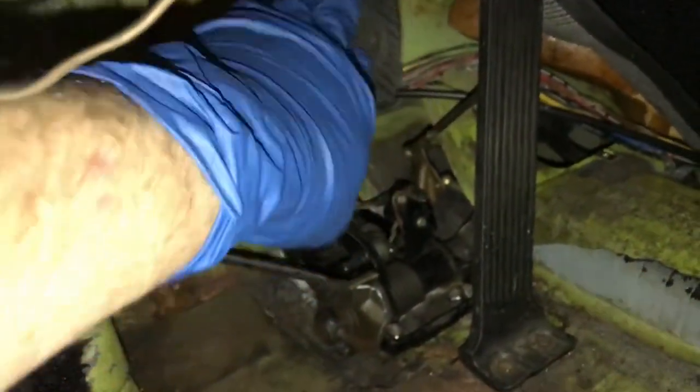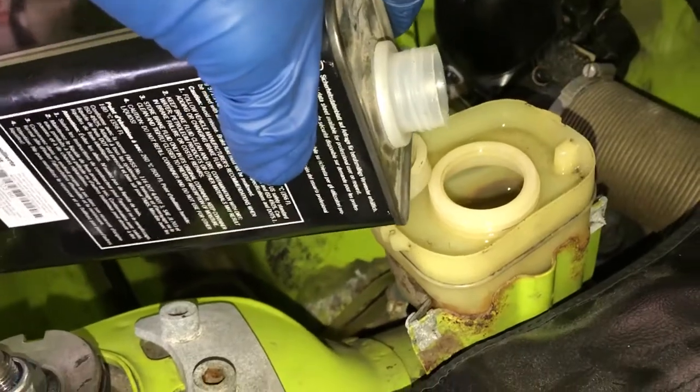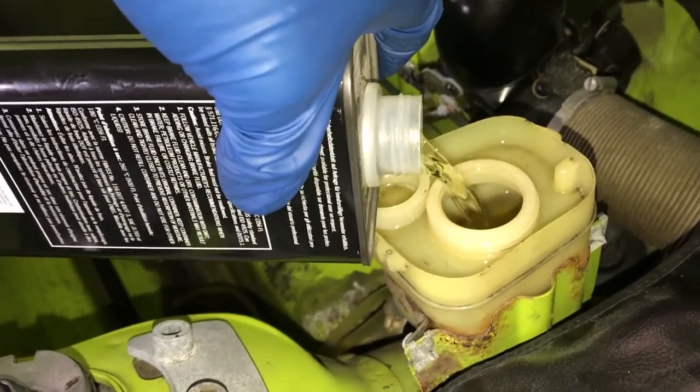Let's go up and check the master cylinder reservoir. You never want to let the master cylinder reservoir run dry — otherwise you've got to start over again. You can see that there are bubbles still on the line here coming through.